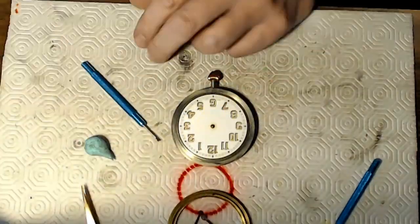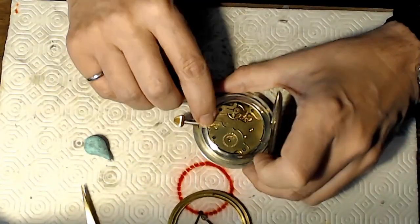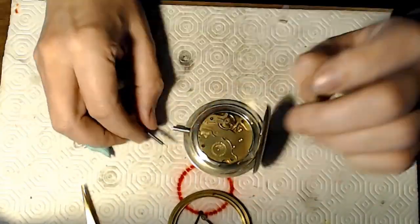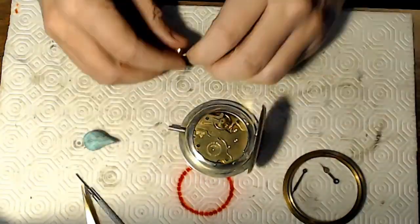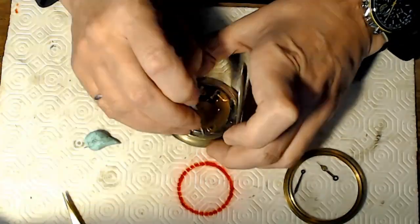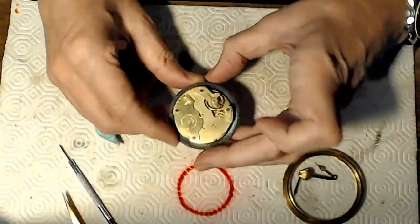I'm taking the hands off here, very carefully with Rodico protecting the face, and then I remove it. I've got a little screw that removes the stem, and then I realize maybe I've got to take some pressure off the mainspring, so I put that screw back in and do that.